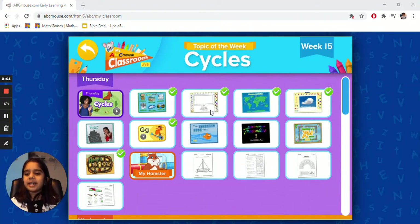Hi, my name is Birva. Today we're going to do ABCmouse. ABCmouse has science, social studies, math, and more.